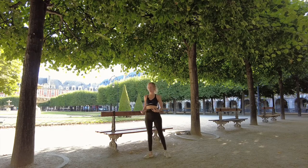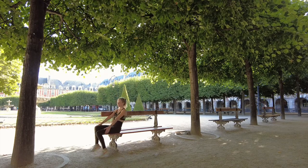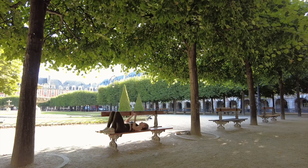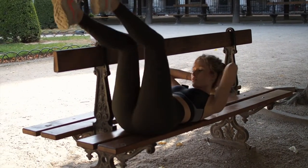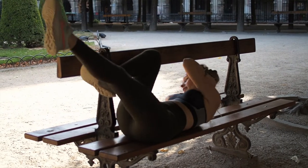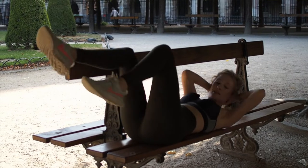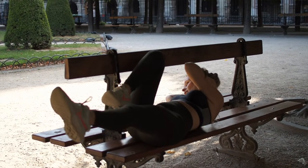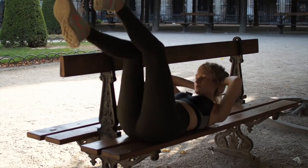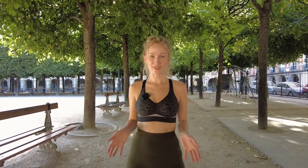Another abs move I like to do while out and about is the bicycle — just keep moving, elbow to opposite knee, and keep that going. I hope you liked those ideas for things you can do while you're moving around on holidays.